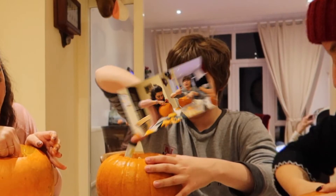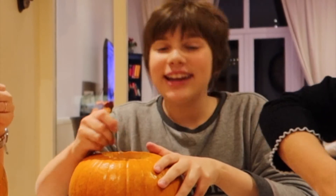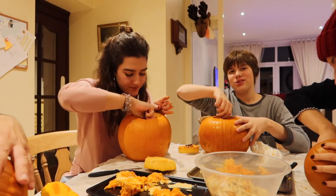This is disgusting. If you want to make pumpkin pie at home, just buy the pumpkins in a can, so that you don't have to do this.